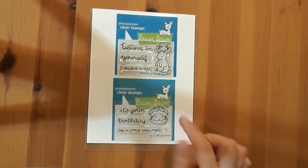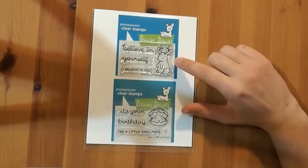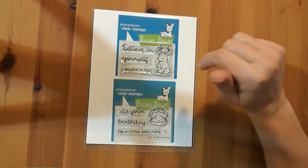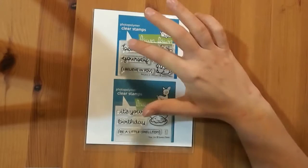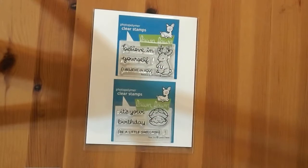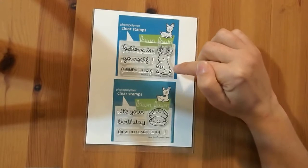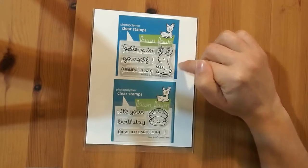Moving to the current releases — this one is in the latest release and it's called Jackalopes, 'Believe in Yourself.' Because it's a make-believe creature, the sentiments are 'believe in yourself' and 'I believe in you,' which are great. But I just loved the jackalope with his little horns and everything, and the cute little bunny. For four dollars I was not missing out.